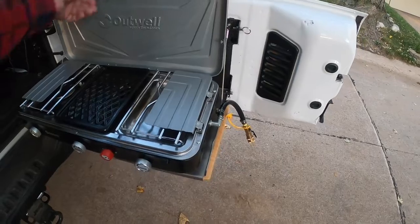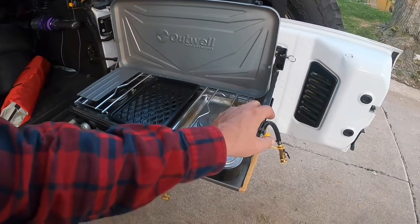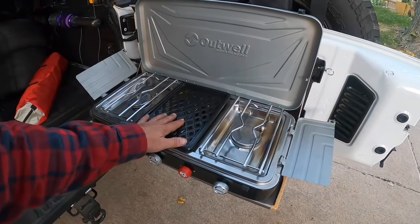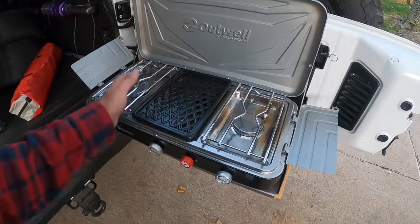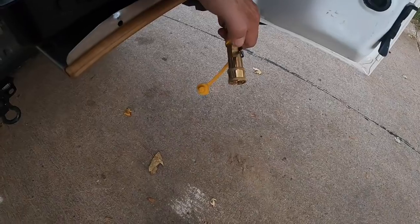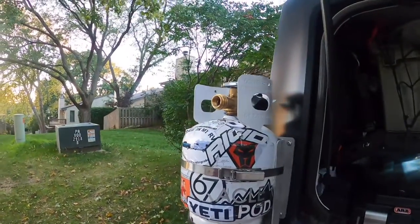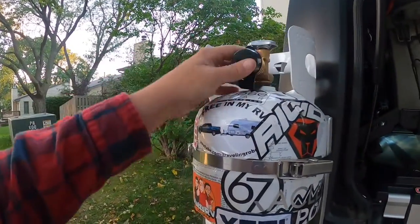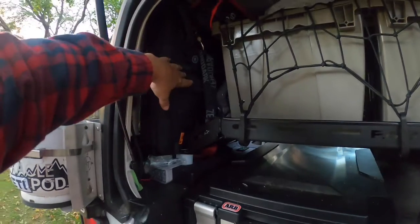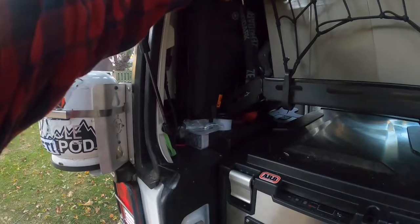Here is my Outwell stove — we'll open this up. It's got two burners and a griddle, or actually a grill. I went and took the time to put a quick disconnect on it so it can just hook up straight to my propane bottle right here.